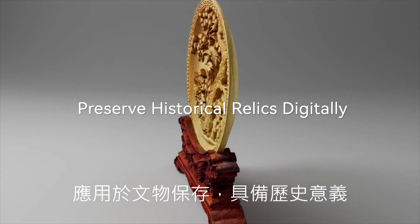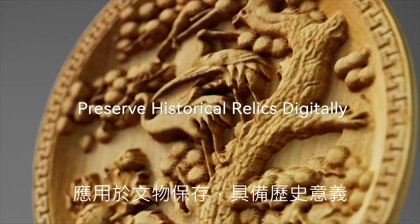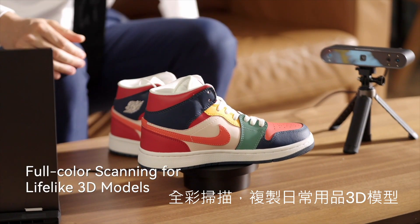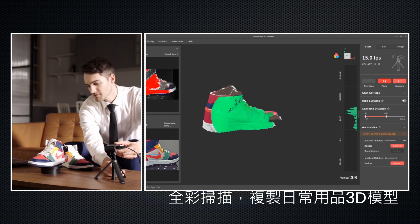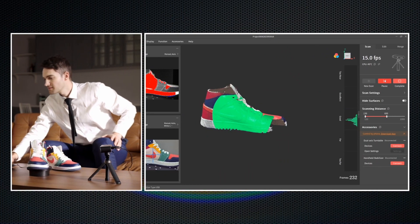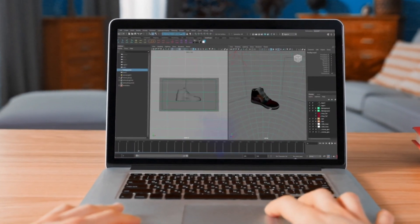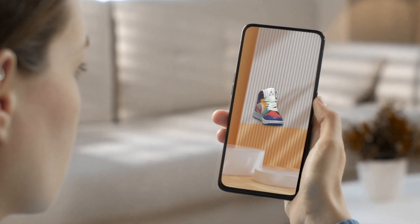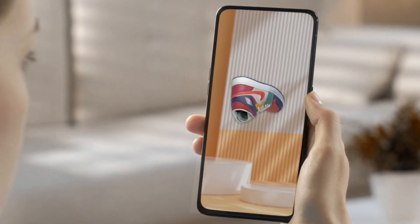Helping to preserve them as well as their historical significance. With POP3's color scanning, you can replicate any object's colors. POP3 supports all major operating systems, ensuring that it works seamlessly on your devices. Export your models in three formats, ready for importing into most 3D software.